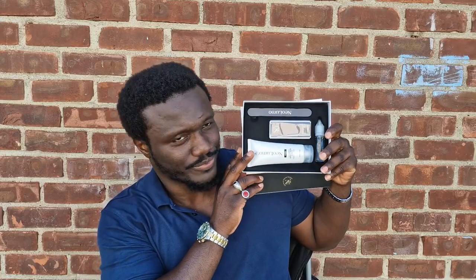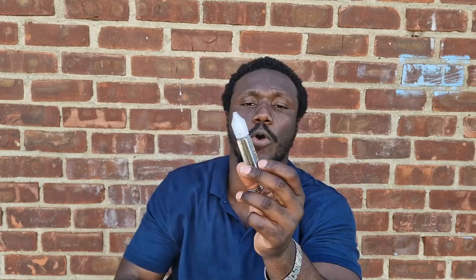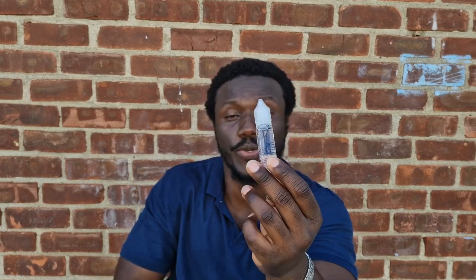Let's go. This is Neoluma, which is a manicure kit. In the kit we have a buffer, hand lotion, oil for your cuticles, and we have what you call a professional buffer.